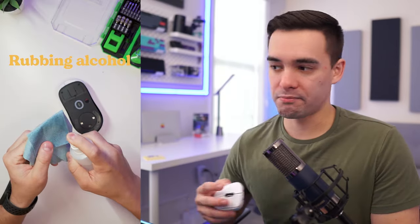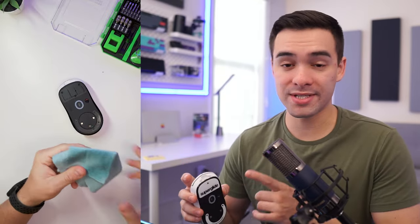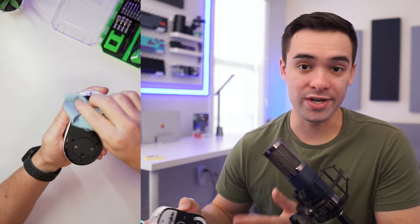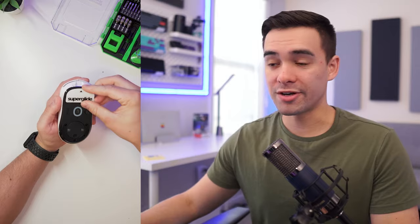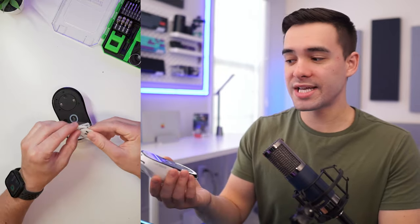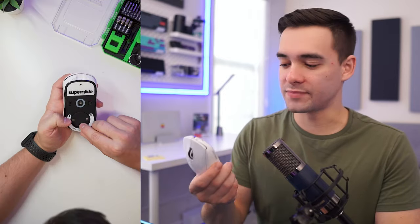Once we're done doing that, go ahead and reapply your feet. Before I did that, I made sure to give the bottom side of the G Pro a nice clean wipe to get rid of all that extra residue from the old feet. Here I'm just applying the Superglides — I love these things. I've been using them for about two weeks now, haven't noticed any slowdown, and I really do love the way they feel. It took a little bit of time to get used to, but once you do, it's going to be hard going back to normal PTFE feet. It's just so insanely smooth.